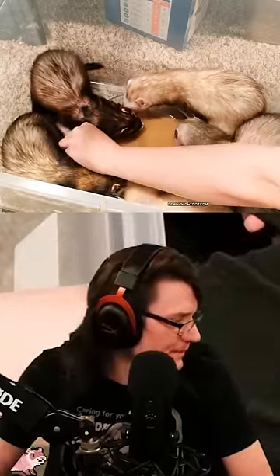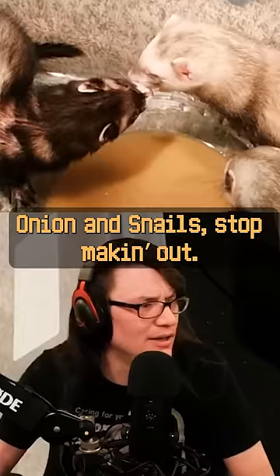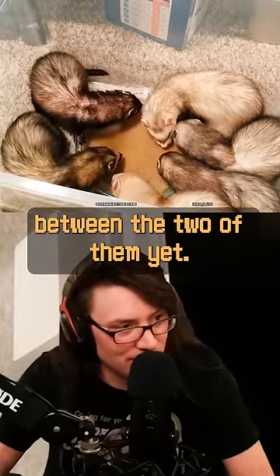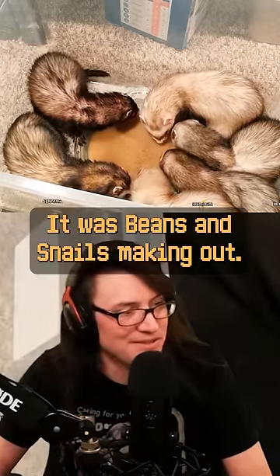What soup is it? It's duck soup, which is specifically made for ferrets. Oh, Onion and Snails, stop making out! Is that Beans? God, I can't tell the difference between the two of them yet — Beans and Onion look the same. I guess Onion's on this side, and then there's Beans and Snails making out.